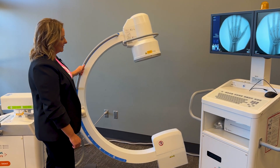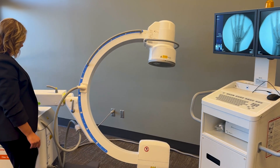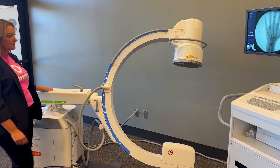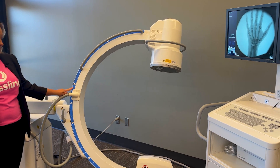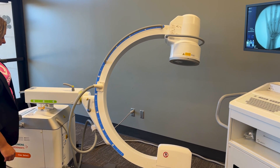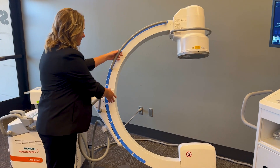It is counterbalanced, so you can have multiple locks unlocked at the same time without having to re-lock them. They are unique Siemens color-coded locks that are easily maneuverable.